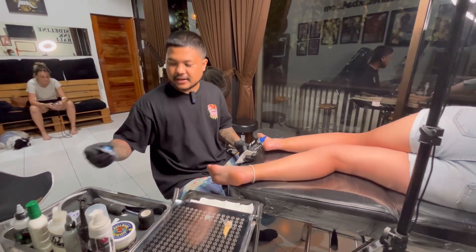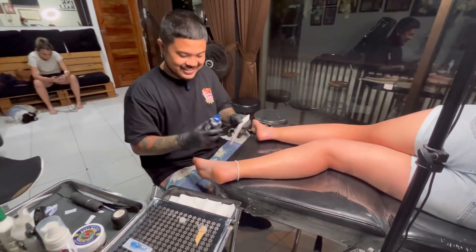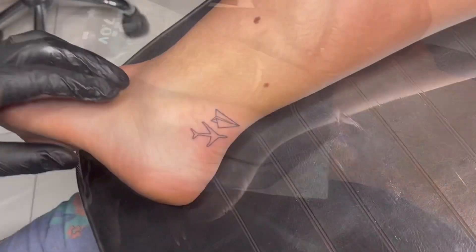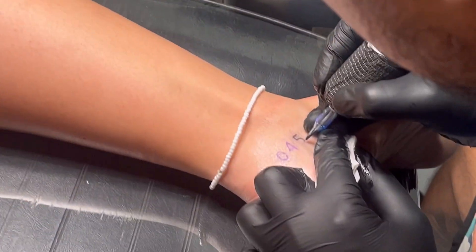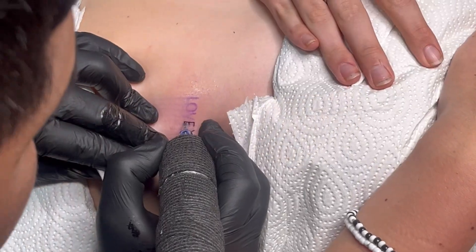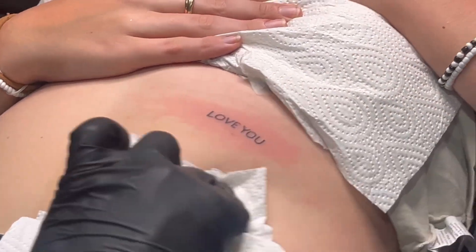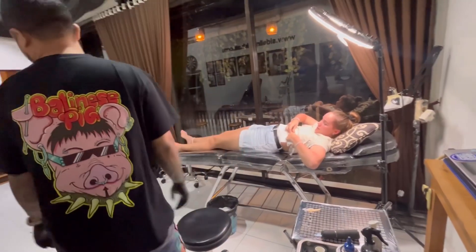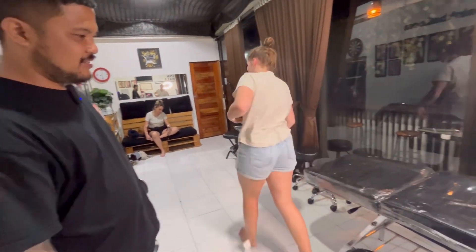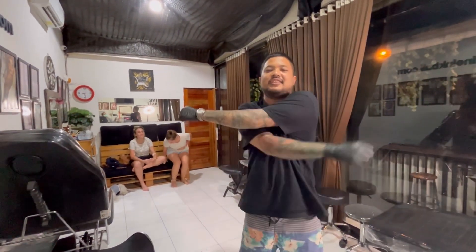Before we start, just to show you again — new needle. Okay, I will cover right now. Okay guys, all done — two of these, two of this done for flash tattoo.